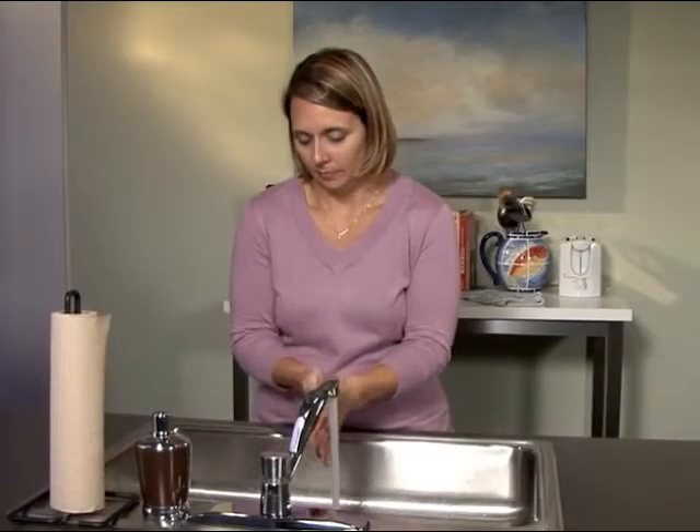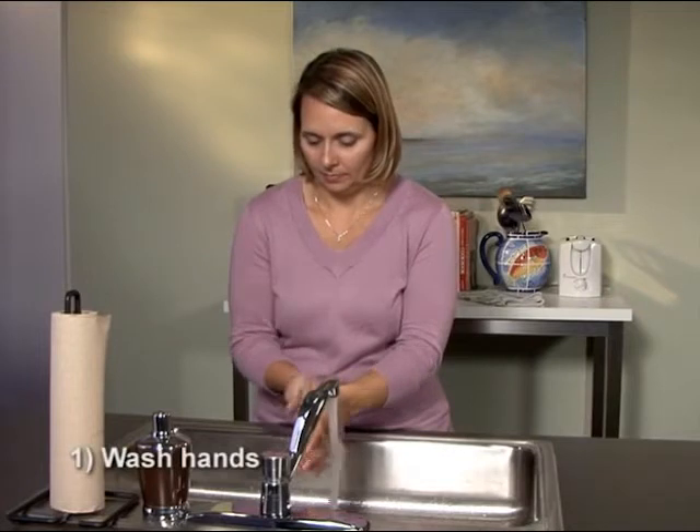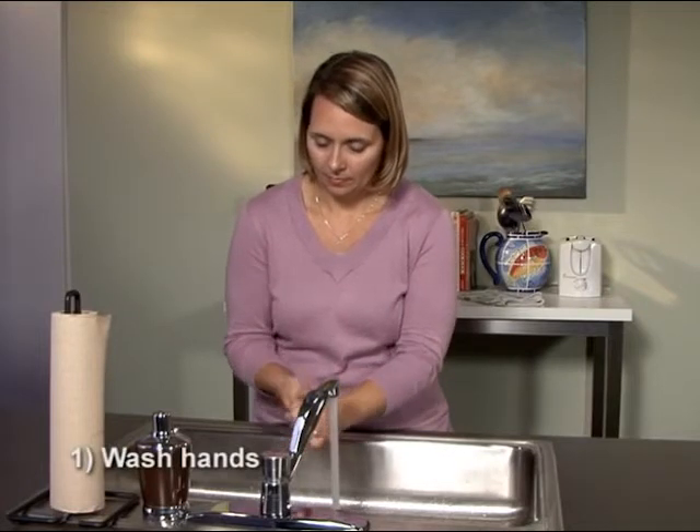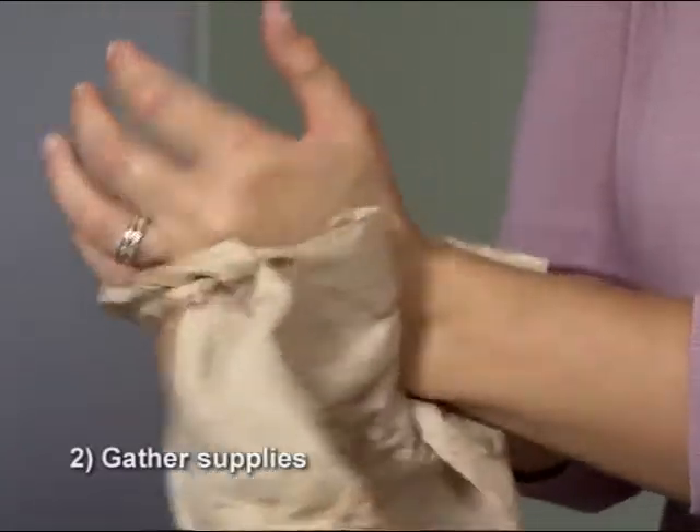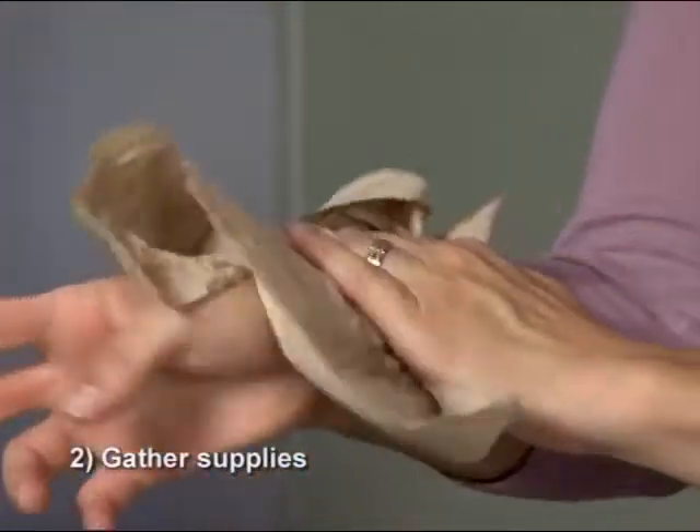Before you gather your supplies, it's important to wash your hands thoroughly using antibacterial soap and water. Once your hands are washed and dried with a paper towel, gather the following items.